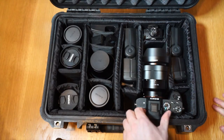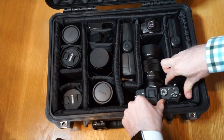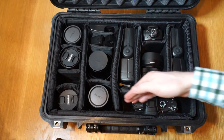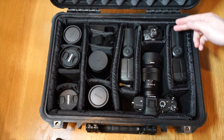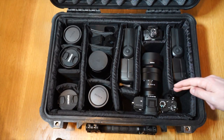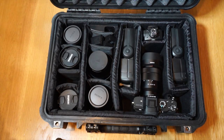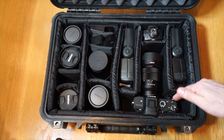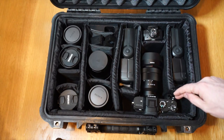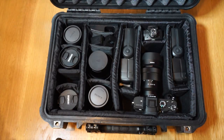Here's my one complaint with the system. A Sony A7 slides into this compartment really nicely — it looks like it's almost made for a camera. But with the A7 Mark II, the grip that sticks out causes some friction. It's no big deal, it just doesn't slide right in like you'd imagine.